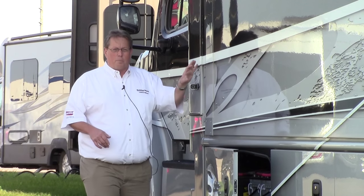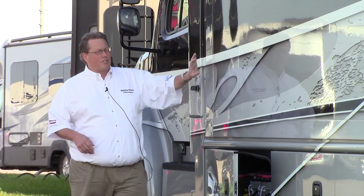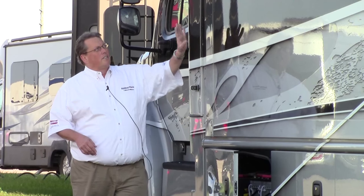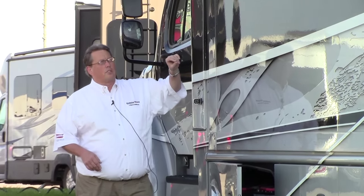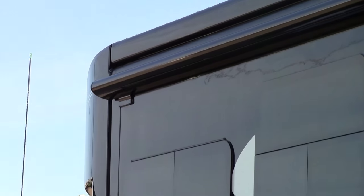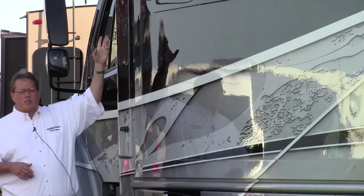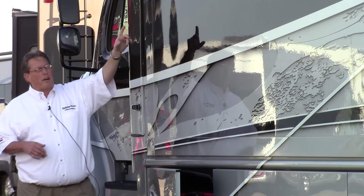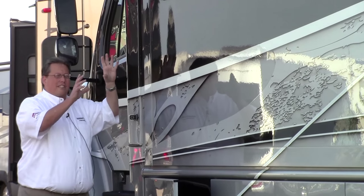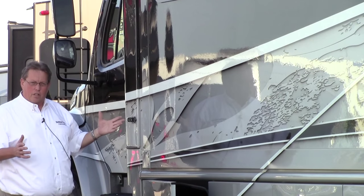Back to this paint job — this is a new paint job for this year, just a phenomenal job. If you look up here, we've got frameless windows for this year, one of the new features I mentioned. We've got the slide topper on top, it's protected. The awning is on the other side — it's a box awning. It goes all the way around the coach on this side too, so it hides your air conditioner. A lot cleaner look this year.